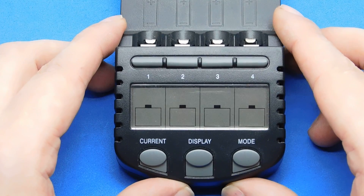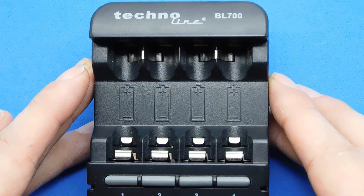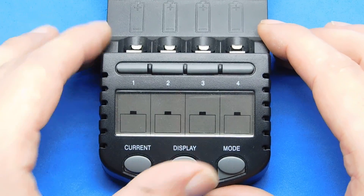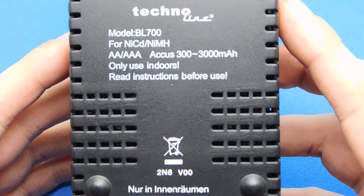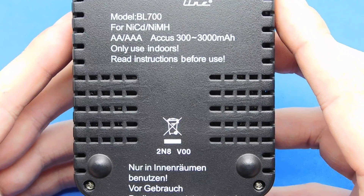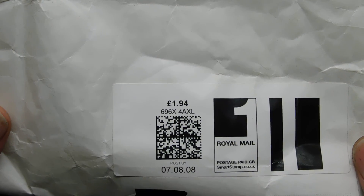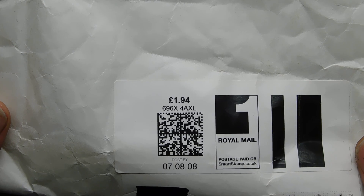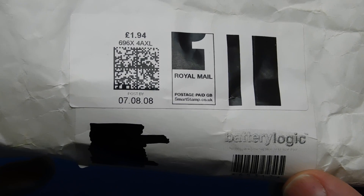So let's go ahead and show you the charger. This old one is the one I've been using the most and it's charged the old ones for four years. It's called a Technoline BL700, which is nine years old now, and it only charges nickel metal hydride and NiCad. The power is 3 volts and it takes double A and triple A — not a great selection. I bought it on the seventh of the eighth 2008 from a company called Battery Logic and I paid about £35.